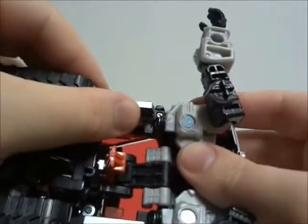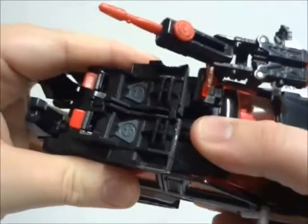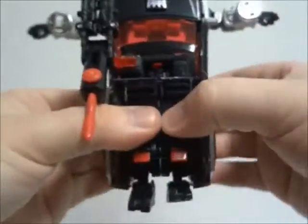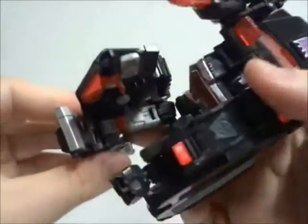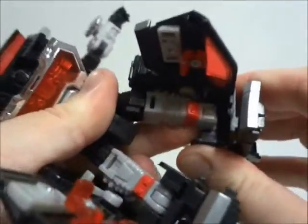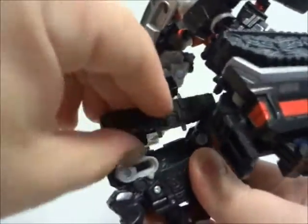For the transformation to robot mode, the box shows a transformation skill rating of 3 out of 5. For my personal rating, it's 5 out of 5 — not because of its complexity, but for the enjoyment I get out of it. Part of my enjoyment is counting out the transformation steps; the total number is 32.